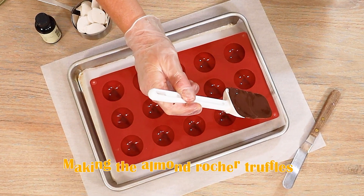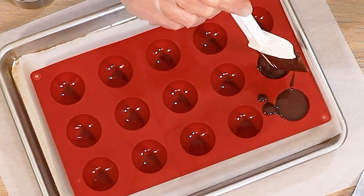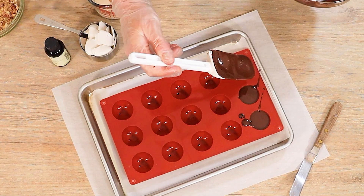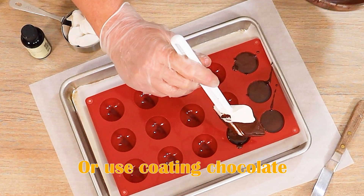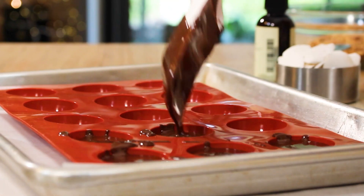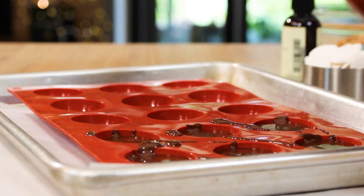Now to make the almond rocher truffles. I'm using a sphere mold for my chocolate shells with tempered chocolate. If you don't know how to temper chocolate, you can watch my tutorial and learn how to do it, or you can simply use a coating chocolate which doesn't require tempering. I'll leave links to everything in the written recipe post on my website at GretchensVeganBakery.com.